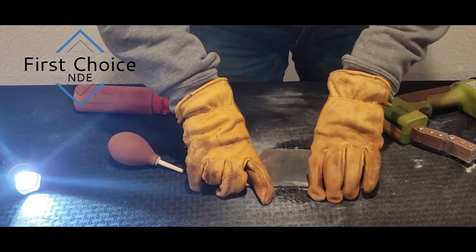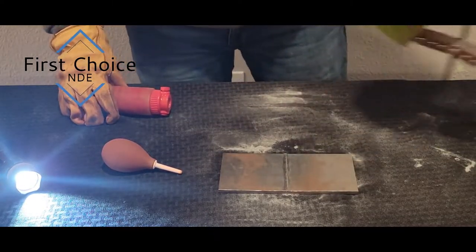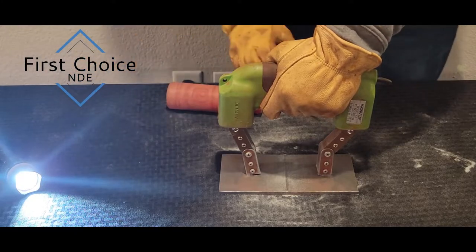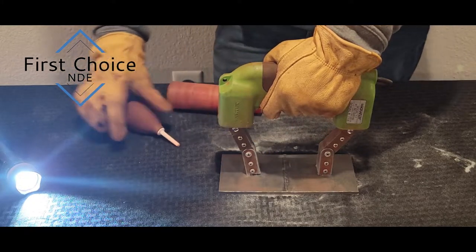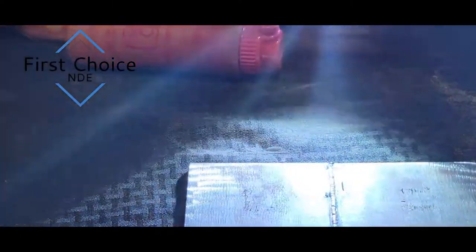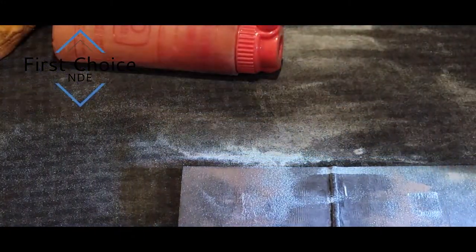Now we'll go ahead and hit the root side, knowing we have one indication on the face side. We'll hit it perpendicular to the weld, apply the current, apply powder, and dust away while maintaining the current. Now let's look — we see one crack alongside the weld, right here, maybe half an inch long. With the flashlight, look for better angles.